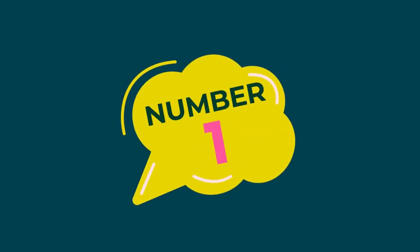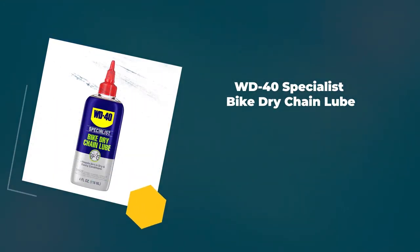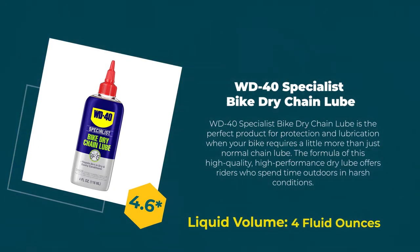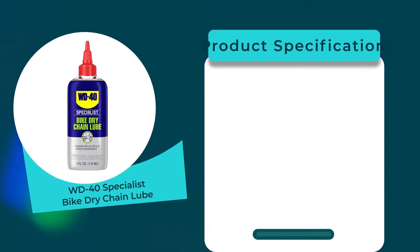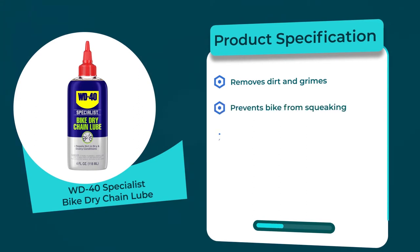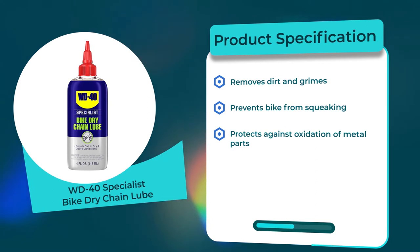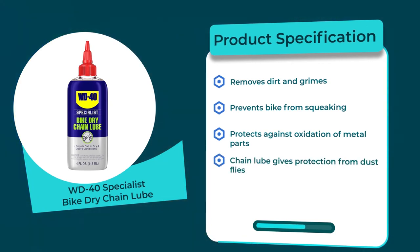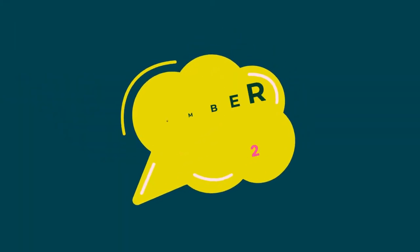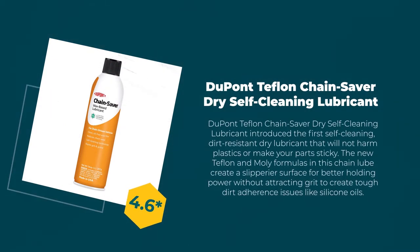Number one: WD-40 Specialist Bike Dry Chain Lube. 4.6 rating out of 5. Liquid volume: 4 fluid ounces. Product specifications: removes dirt and grime, prevents bike from squeaking, protects against oxidation of metal parts, chain lube gives protection from dust, and preserves bike from corrosion, rust, and salt exposure.